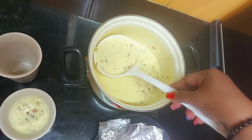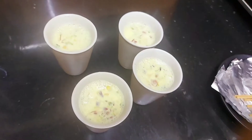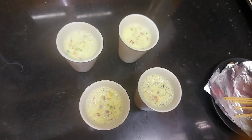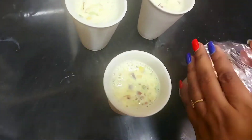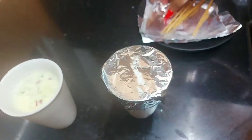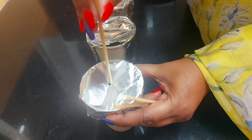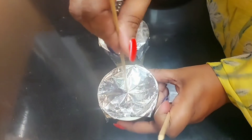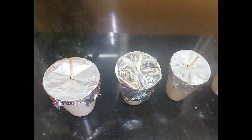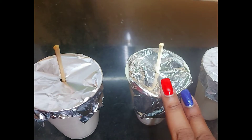We will mix it well and pour it into our kulfi molds. You can see I have filled the kulfi molds. We are going to cover each mold with aluminium foil - cover all the molds this way. Then we will insert the sticks inside so that the kulfi will have sticks inside it. Now we are going to freeze this overnight.